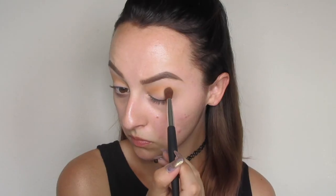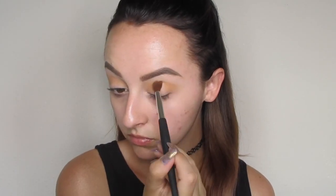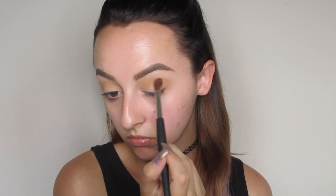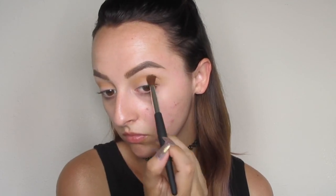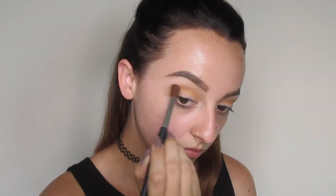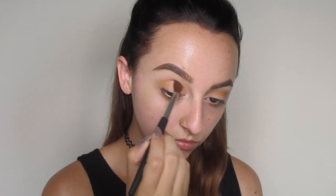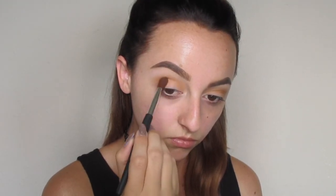And then I'm going to go in with more of a softer brown, and I'm focusing this mainly on the outer half of my eye. I'm using the same exact brush that we used with the peach shade because this is just a really simple look — I don't really like to mess with changing the brushes up too much whenever I'm in a hurry. So I'm just basically blending that right on top of the peach shade but only in the outer corner of the eye. And then I like to blend everything out one last time just to make sure everything looks as flawless as possible.